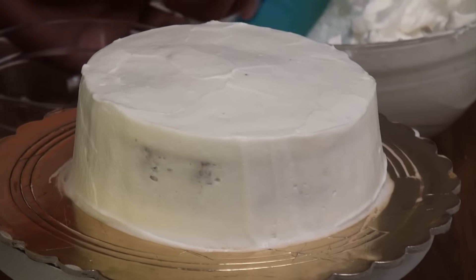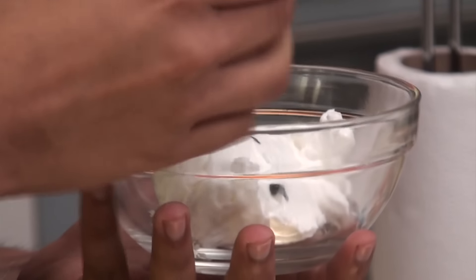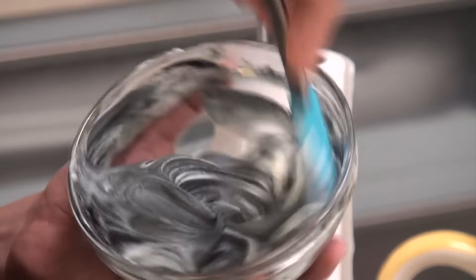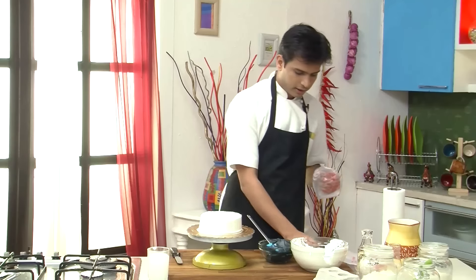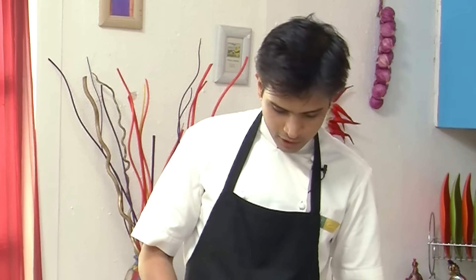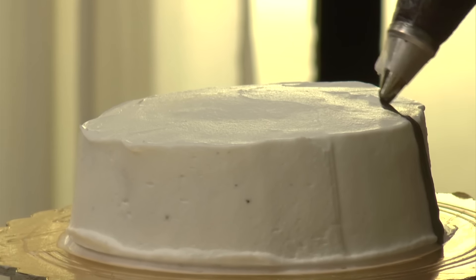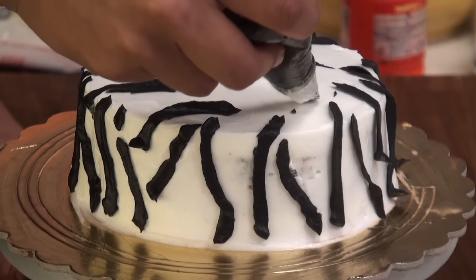So after covering the cake with the whipped cream, I am going to take a small portion of whipped cream and add edible black gel colour to it, mixing the cream with the colour. Now I am going to quickly take a piping bag, put a flat nozzle into it, and add this black cream. Now I am going to start piping this — and here you go, the zebra cake is ready!